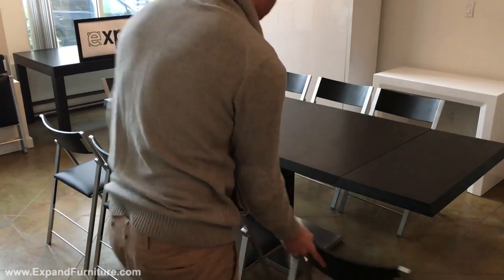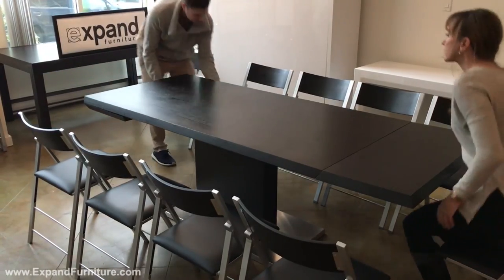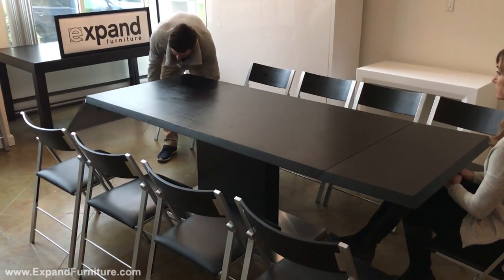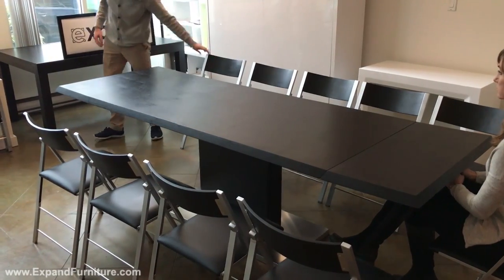It has a stainless steel base, and when you extend it, it adds three seats to each side, comfortably seating 12 people for a conference or large dinner.